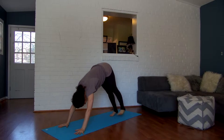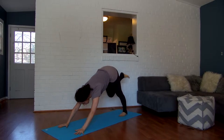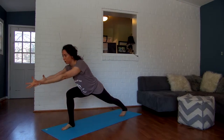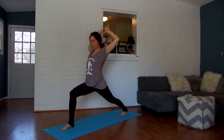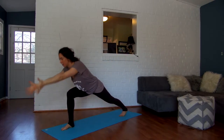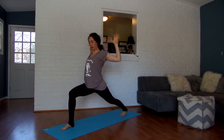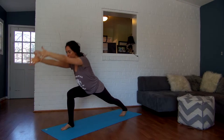Come into downward facing dog. Inhale, lift your right leg up and back. Exhale, step it between your hands. Inhale, scoop your palms forward like you're reaching for something, then come all the way up. Exhale, bring your shoulder blades together and your palms nice and wide. Inhale again, scoop it up like you're reaching for something, and then exhale, squeeze back.